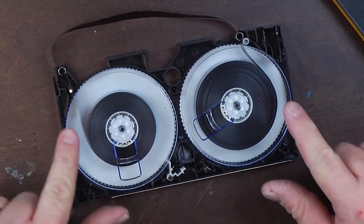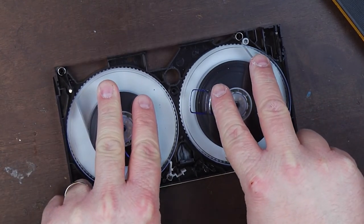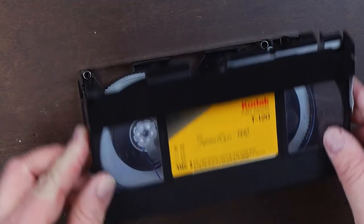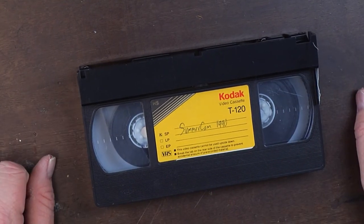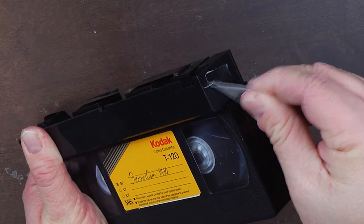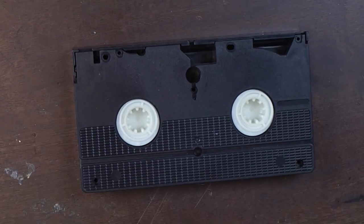If you wind the spools opposite of each other — counterclockwise on the left side, clockwise on the right side — you'll take up the rest of the slack. Now we're ready to put the lid back on. If you've done everything correctly and nothing popped out of place, you should be able to drop that back down on there. Then go ahead and take off the tape that's holding the flap open. Remember, there are no screws in yet so you've got to hold it together. Now we're ready to put the screws back in.